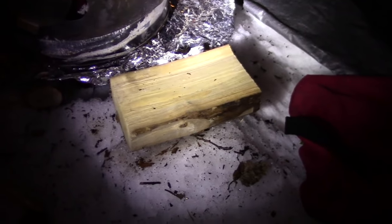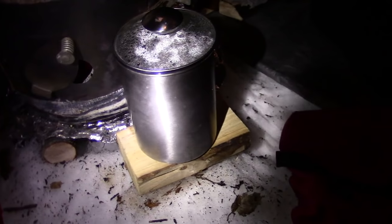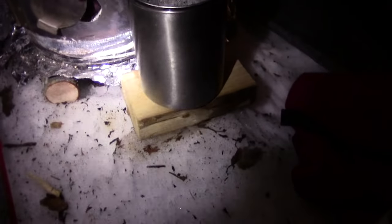Right here I've got a chunk of firewood in front of the stove, and that is to use as a pot stand. That way I can set hot objects on it and not melt the snow. As you can see, this is snow that I'm camping on.